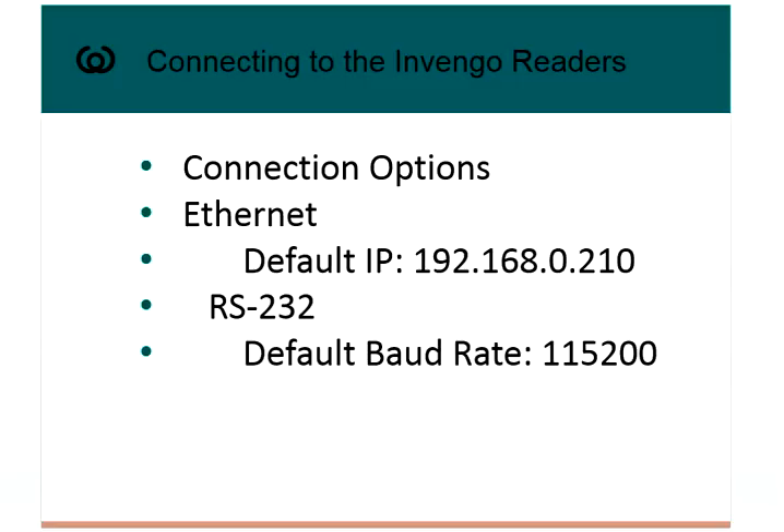There are two options for connectivity. One is Ethernet — each reader ships from the factory with a default IP address of 192.168.0.210. Or you can connect via RS-232, and the default baud rate is 115,200.